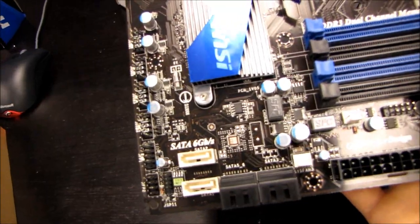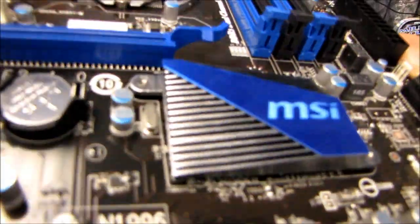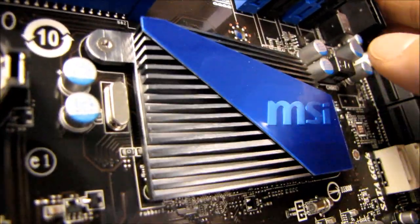The SATA-2 ports would be more for your storage drives and optical drives. Here's our chipset heatsink, which has a pretty stylish overall look — very angular in design, looks very nice.